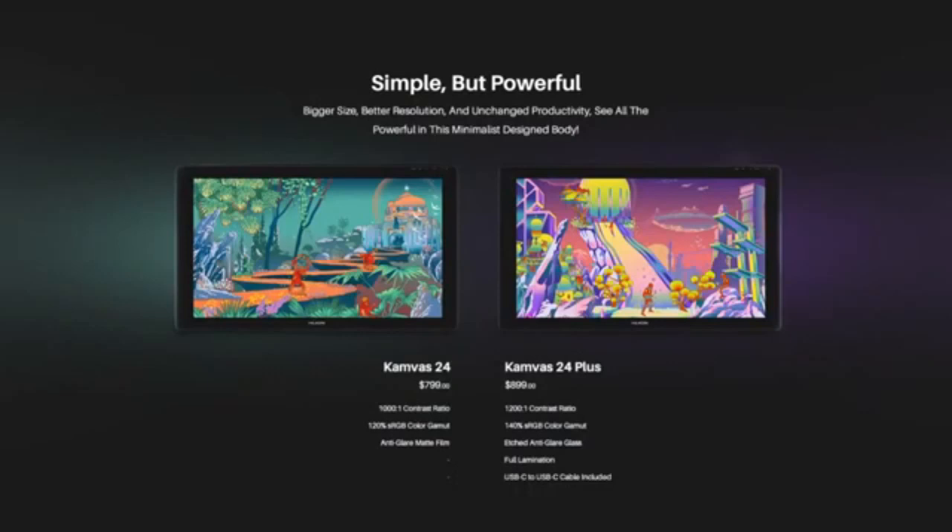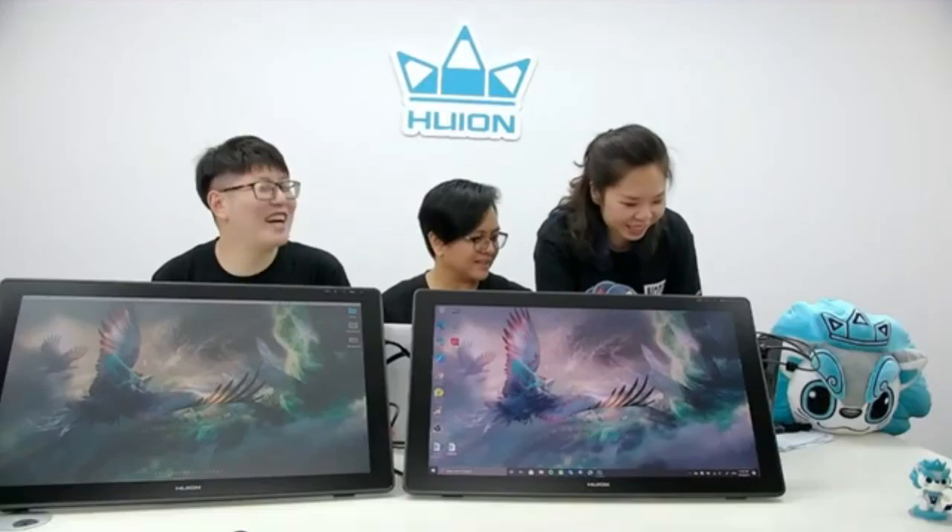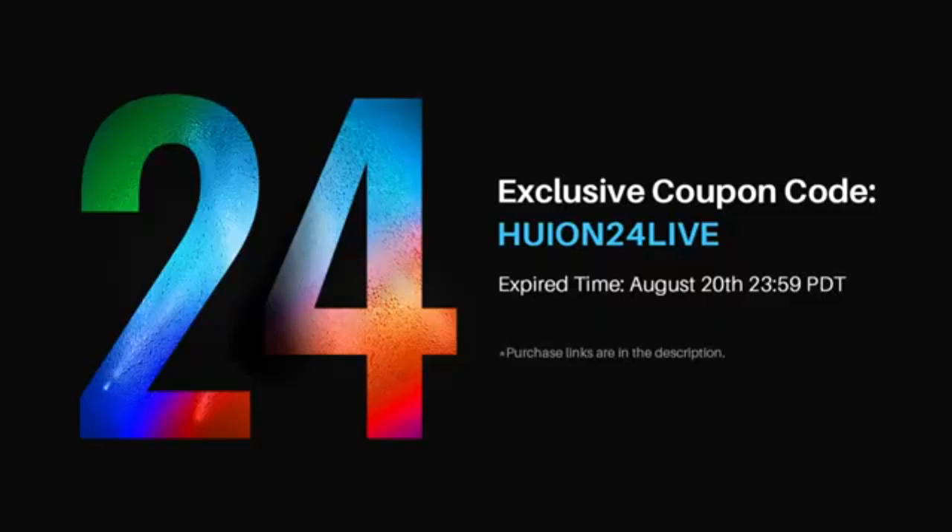The Kamvas 24 features a 23.8-inch screen with 2560 x 1440 pixels, or 2.5K resolution, in a landscape orientation at a 16:9 QHD aspect ratio. The IPS screen has an anti-glare matte film to avoid reflective interference and parallax. However, the screen is not fully laminated and will not show the best possible display. For outdoor usage, the screen features up to 220 nits brightness and a 1000:1 contrast ratio, allowing a distinct difference between dark and light sections of the display and improving clarity.